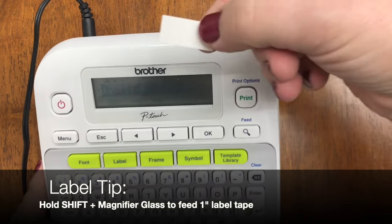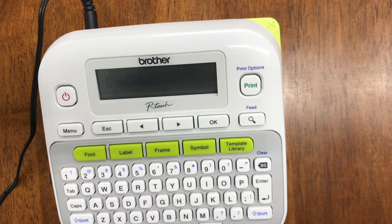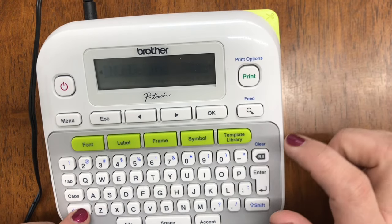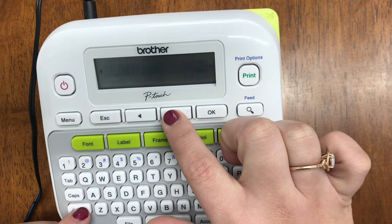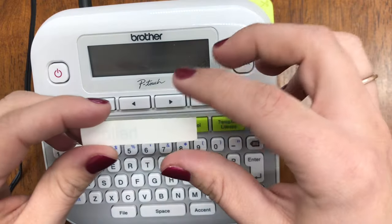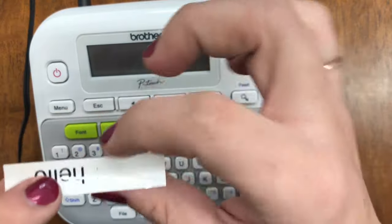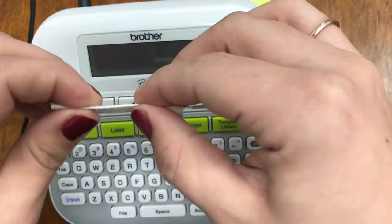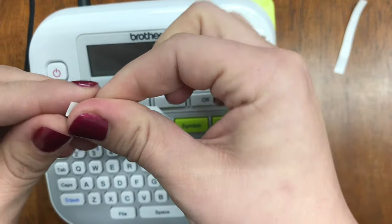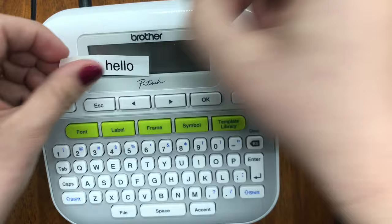To feed tape — for example if you'd like just a blank piece of label to come out — hit Shift and the magnifying glass at the same time, and that will feed one plain inch of label. Sometimes if you have a jam or want to get past a certain point, that's a great way to advance the tape. Once you have your label, to peel the backing off I suggest folding it lengthwise with the font facing inward — you'll get a little split. Peel off the backing one at a time, which exposes the adhesive layer, and you can stick it onto anything.